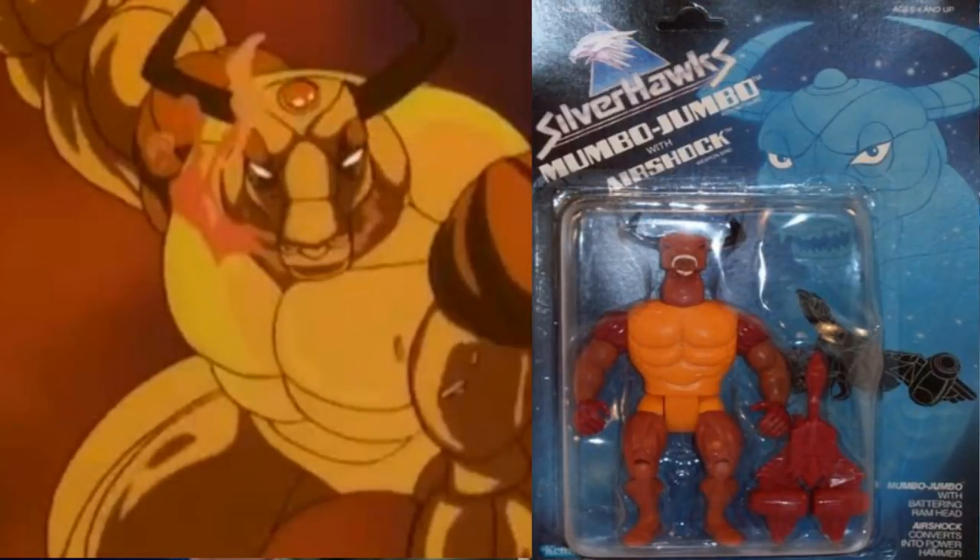Next on the list is Mumbo Jumbo, the awesome robotic bull character. I don't know if he was created or he's from a race of bull people, but this dude was awesome. He would go from two legs down to four and he had a charging attack, and the toy kind of mimicked that — you put him down on all fours and hit a button on his back and his head would hammer out to simulate a bull's rush attack. Mumbo Jumbo's companion was Air Shock, whose ability was that he could turn into a large hammer that Mumbo Jumbo could use. When you folded up his wings and pulled out his head, the head became a handle and the wings would form like a war hammer of sorts. Really neat character, really neat design.